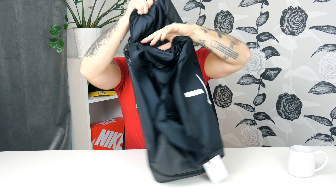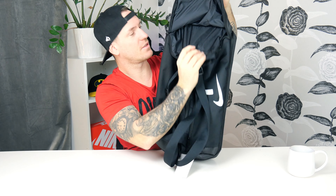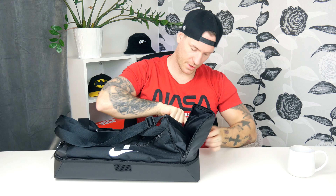On the side we've got a side pocket — quite normal on these bags. The zipper goes all the way with the same great quality, and the material is really thick and reinforced on the sides. On the other side there's the same setup — just a small side pocket.